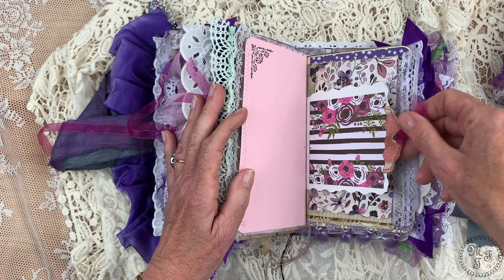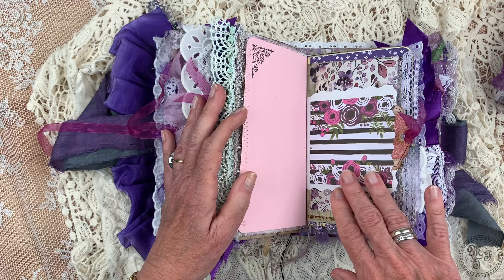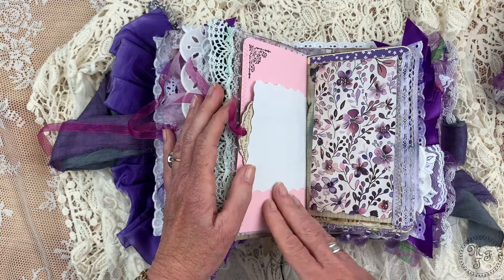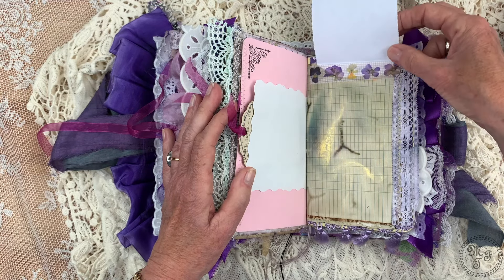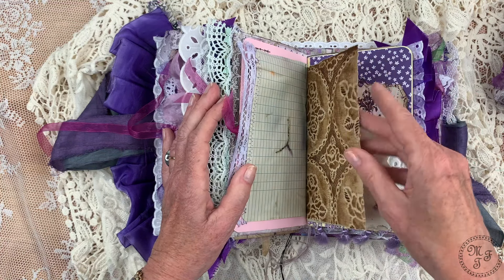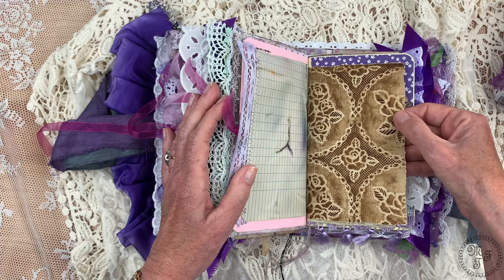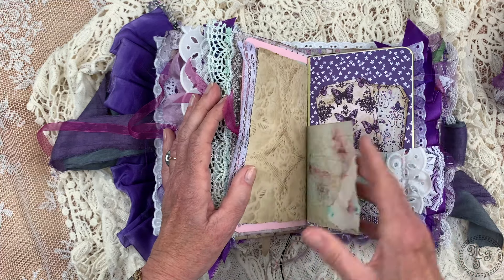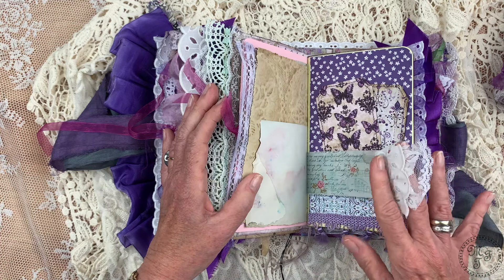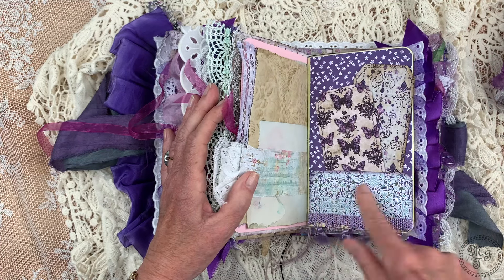Now we are at signature number four. This one starts with a wrapping around the signature, created from wallpaper where I've made a little collage with burlap, lace, and trim. The inside is also decorated so it's in harmony all together. The signature starts with a decoration of two layers of lace stitched around. This is a bigger collage tag made from several different materials — I also sprayed it with some color. Lace, another pocket.